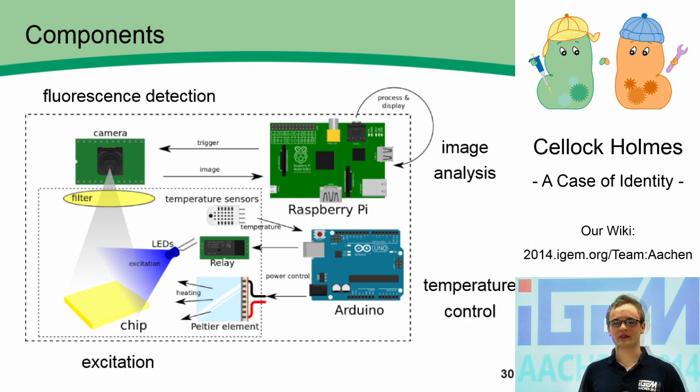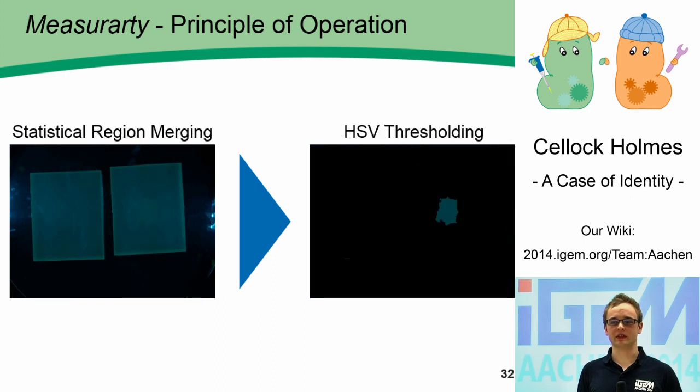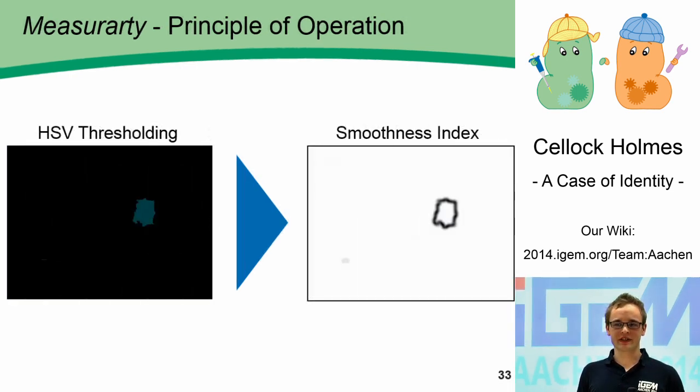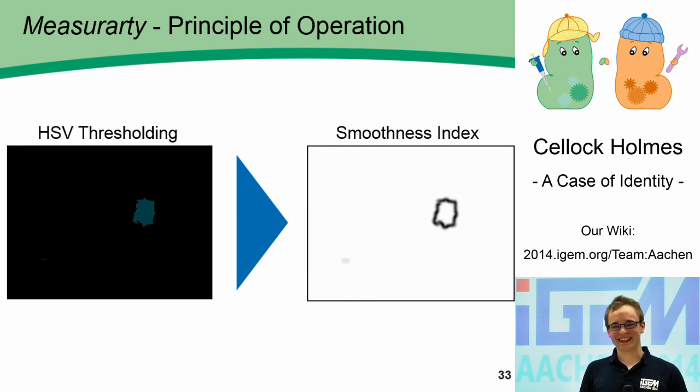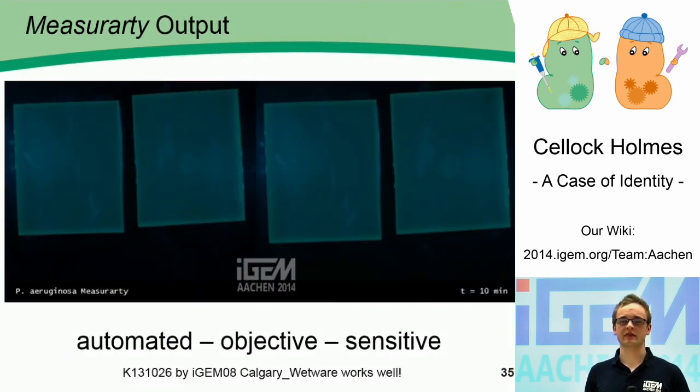All components of Watson are modular. We also developed an algorithm pipeline to analyze our chip images. It first uses statistical region merging, which combines regions of similar properties to reduce the amount of possible candidate regions. The second step is HSV thresholding, which selects regions of a specific color. The next step is the smoothness index, which screens for regions with a low color gradient – basically favoring big and round areas. The last step is classification, which colors the selected region in red. Here is a comparison between the unanalyzed chip and our output, showing automated chip analysis that is objective and very sensitive.